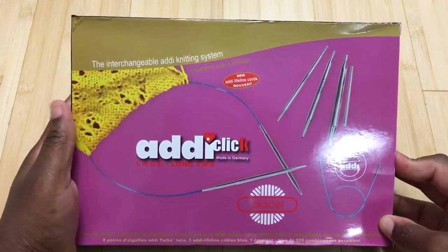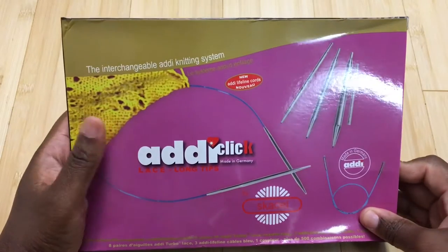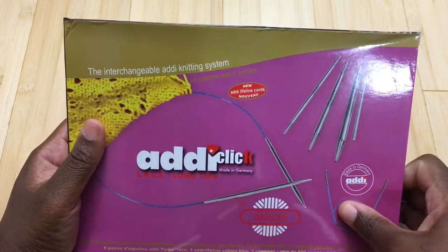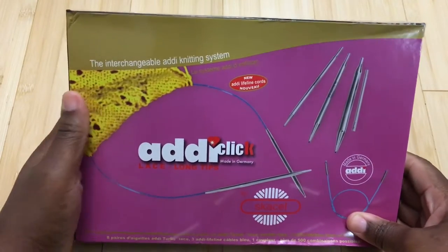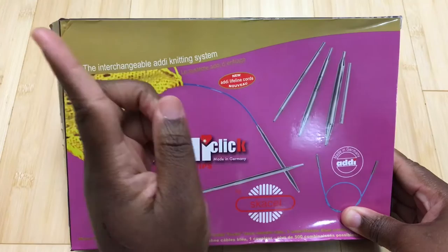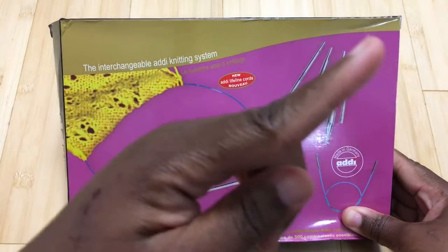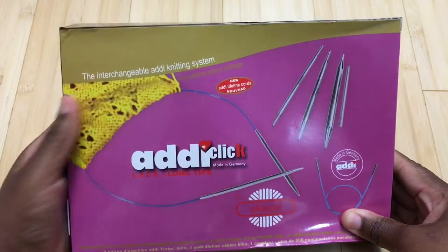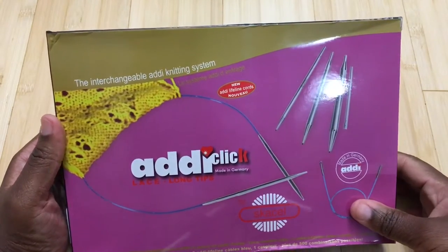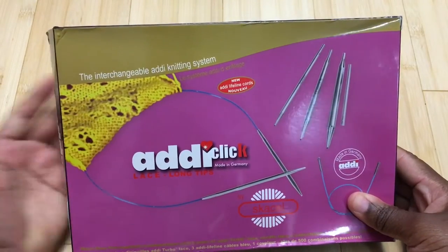Hello, this is Coloring Carrier. I normally do adult coloring book reviews, but I thought I would do a couple of off-topic reviews because I'm interested in other things besides coloring. There's a subscribe link over there, another link over here, and links in the description below. Thank you everybody for staying subscribed even though I haven't done a video in a while. Let's get started.